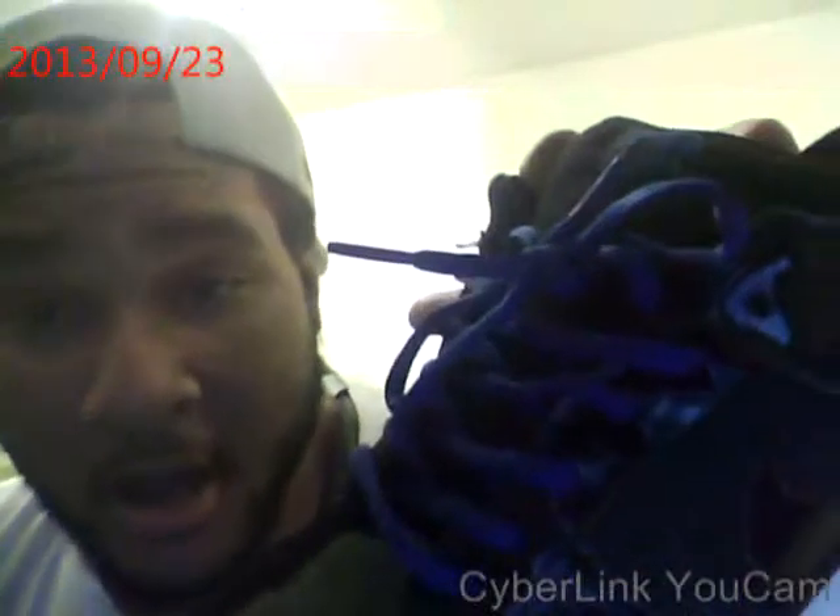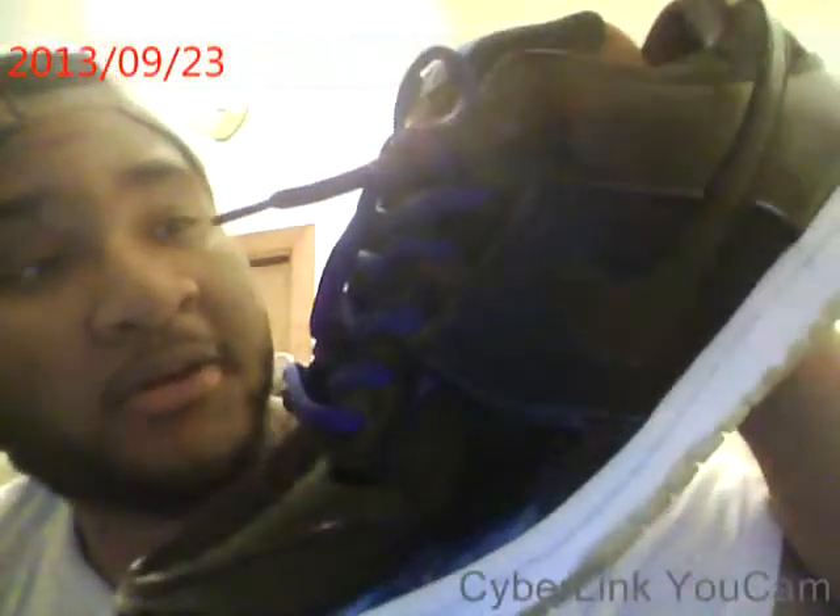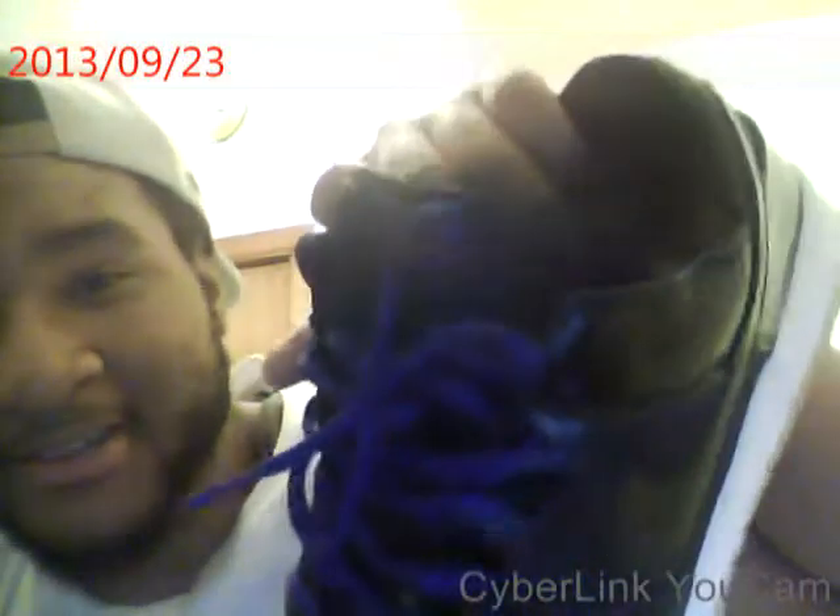What up, this is your boy Gully and I'm doing an update video on the Space Jams and the Concords. I'm doing this for a friend — he asked, so I'm gonna show him what it's all about. These are the Space Jams. I bought some blue SB laces off of eBay and put them on there and they look tight.